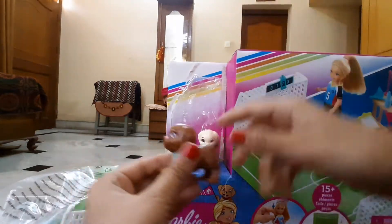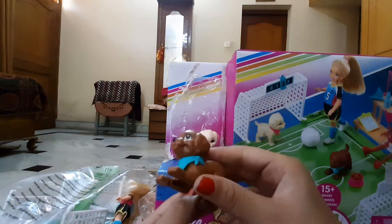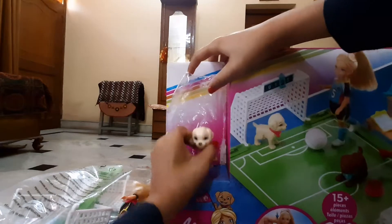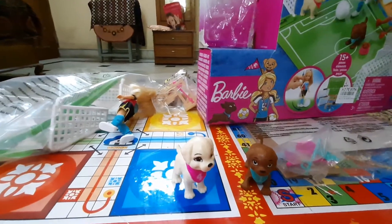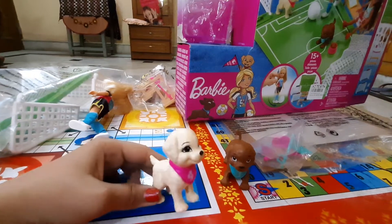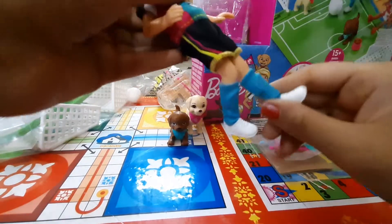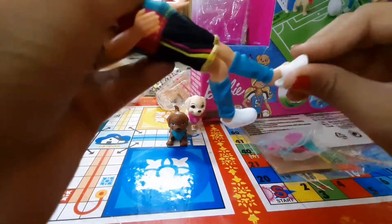Here is the first puppy — the size is not too small and not too big, it's just right. Now let's open the yellow one — I think it's the golden one. My sister is bringing the scissors. The puppies are so cute! I think I'll name this one Disco and this one Coco.